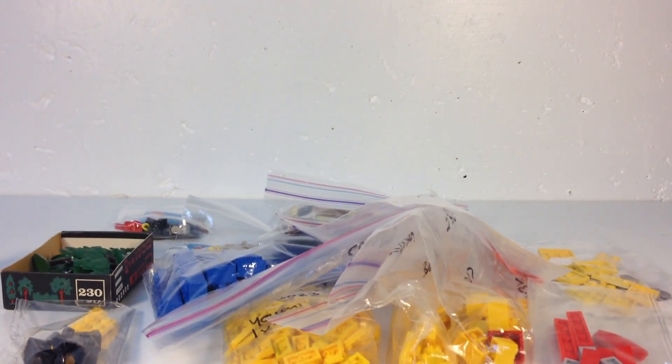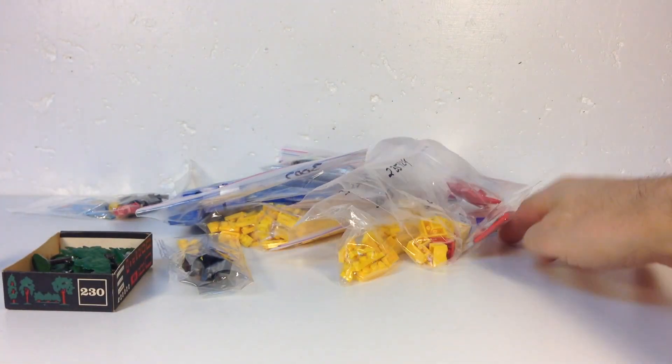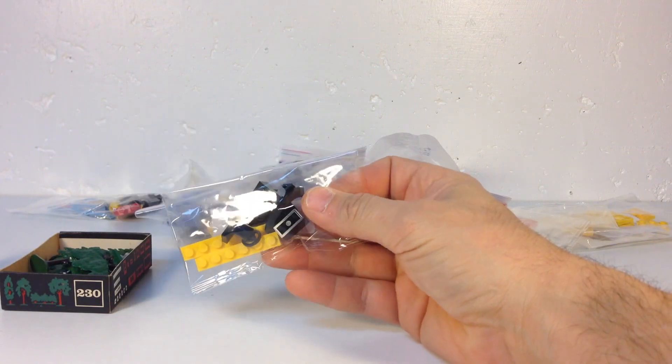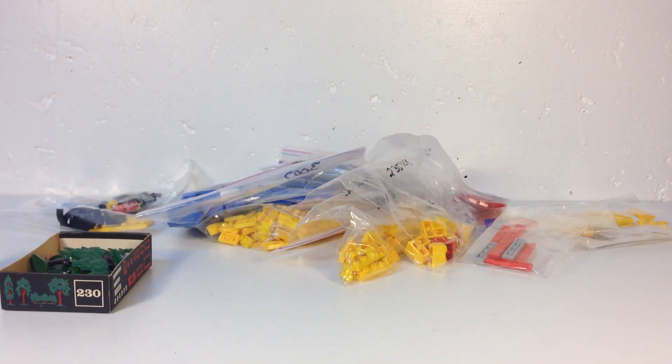The last big box - I wasn't sure if this was eBay or BrickLink, but it's a BrickLink order. I may still need two more of those wheels - I think I needed four total. I don't know what I was thinking when I ordered them.